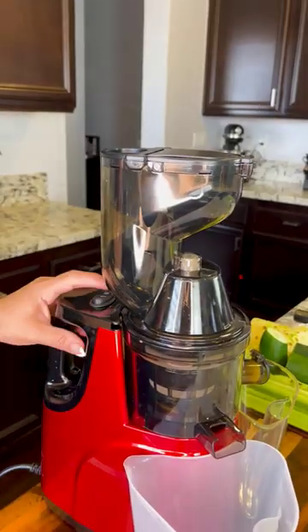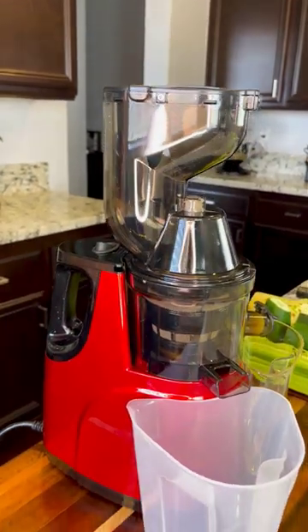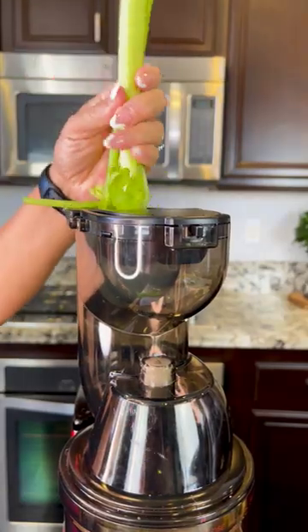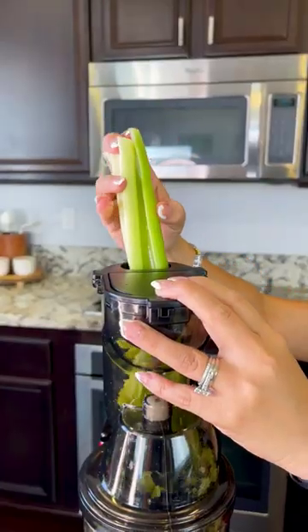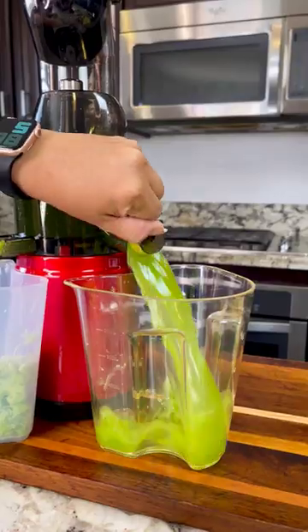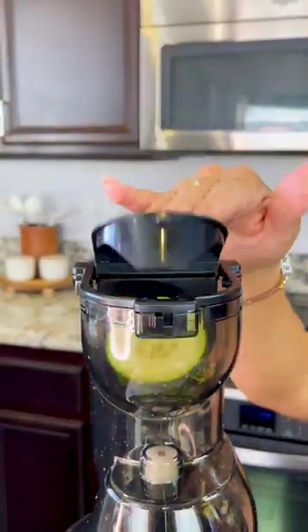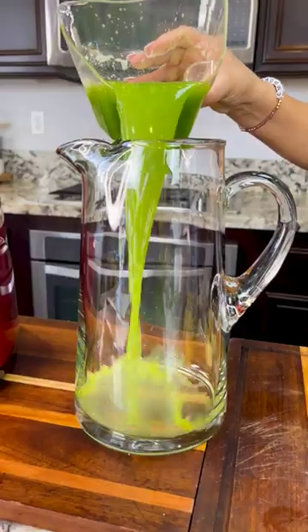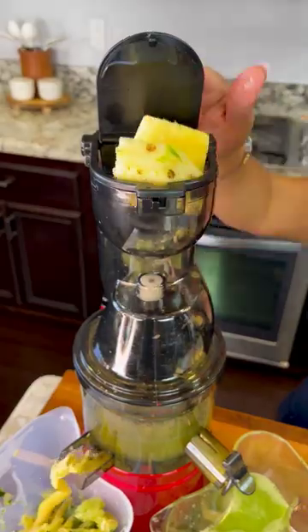For this recipe, I've already washed and cut all the ingredients that I'm gonna be using for my detox juice. We're gonna start off by juicing one celery stalk. This is the side where the pulp comes out, and on this side, the juice. Now we juice two cucumbers. If the container is getting full, just transfer it into a pitcher and continue juicing. Next, one whole pineapple.